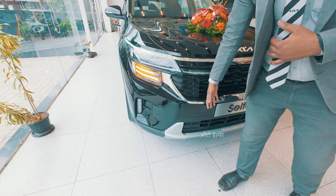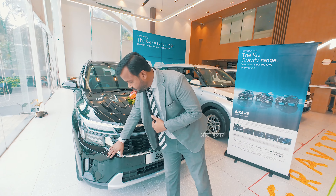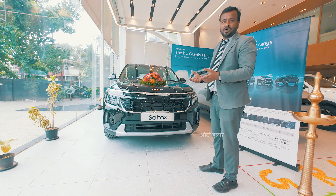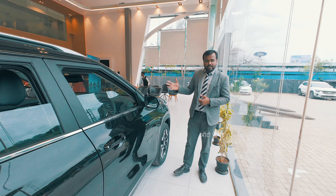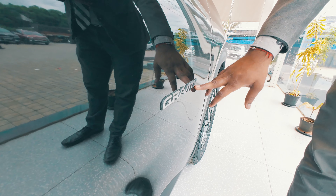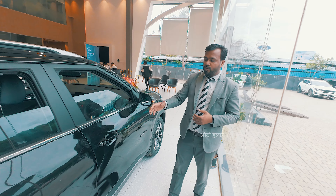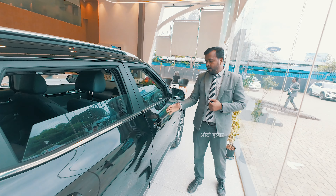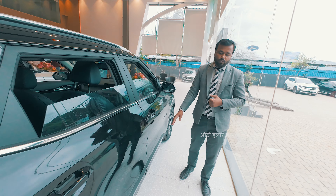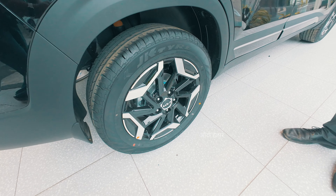We have front parking sensors. There is also a muscular skid plate at the front, which adds to the rugged character of the Gravity Edition.